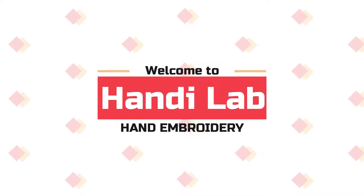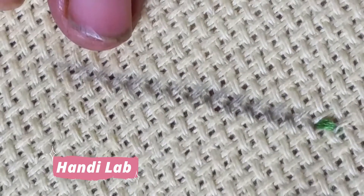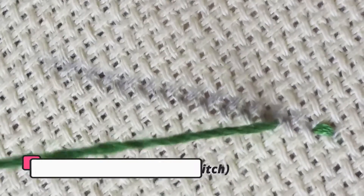Hello and welcome to Handy Lab. In this video we will learn how to make a heavy chain stitch. Heavy chain stitch is also known as buried stitch. It is so simple but it needs careful attention.